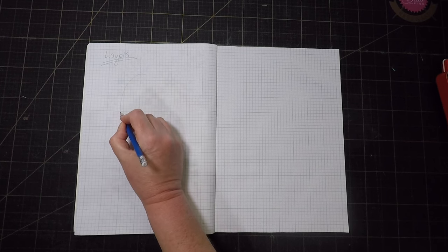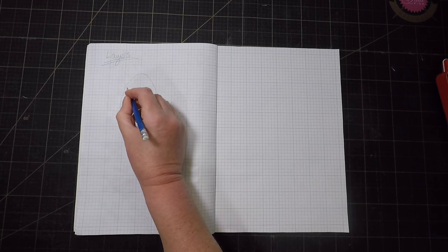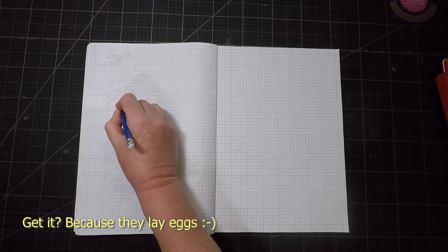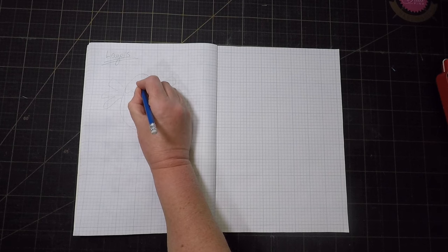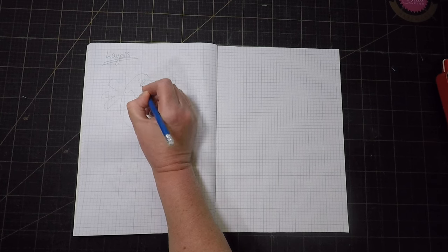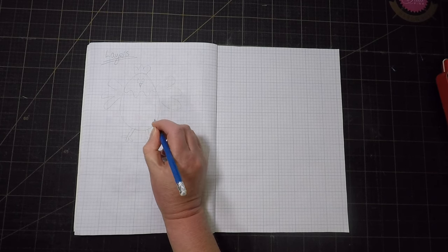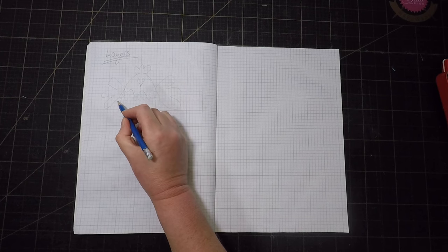My brain thinks quite laterally sometimes, so the first thing that came to mind when I heard 'layers' was chickens. But I still want to have some literal layers in my quilt, so I'm thinking the body of my chickens could have layers of feathers — ruffled feathers. I could use layers of ruffles to make up the body of the chicken.